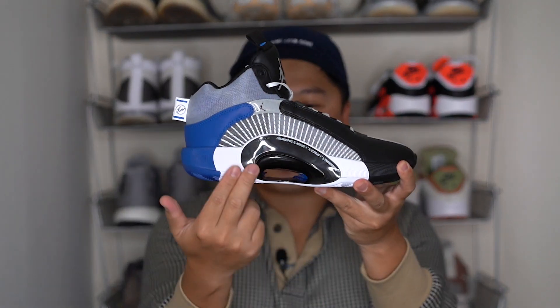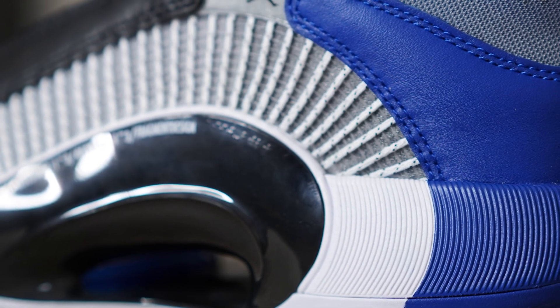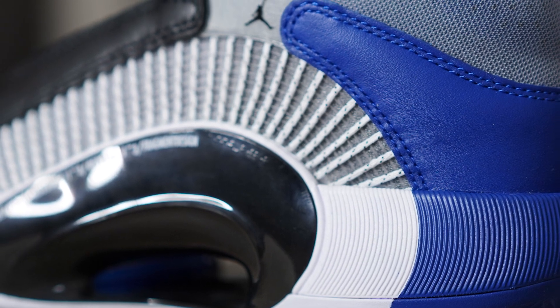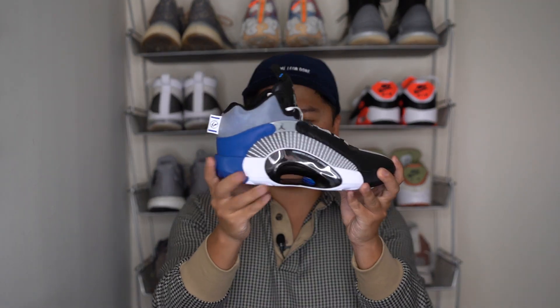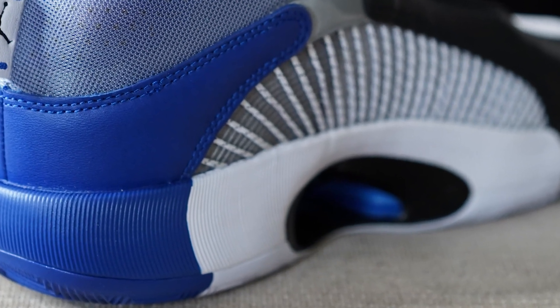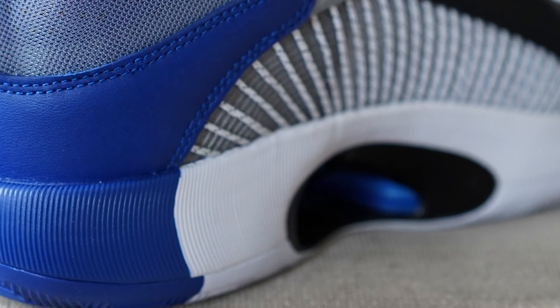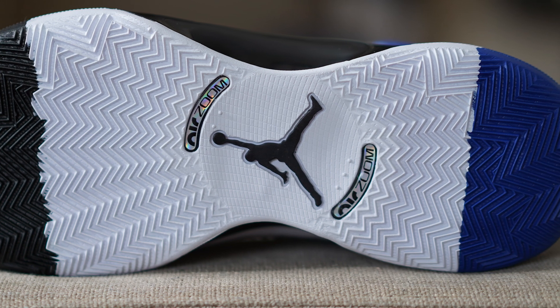Let's talk about the midsole and outsole. The first thing you'll notice is a very shiny plate called the Eclipse Plate 2.0, which is designed to help with lateral movement, stability, and late-game endurance. It looks really, really striking. While you can't see the zoom units directly from the outside, you can actually see and touch the zoom pods through the Eclipse Plate on the inside — there's a very large unit in the toe area and in the heel area. Flipping over to the bottom, you have a herringbone pattern done in three colors: black in the front, white in the middle, and blue in the back.